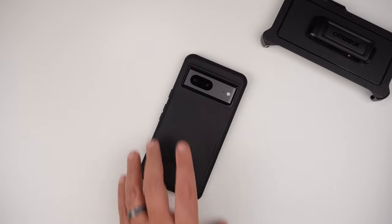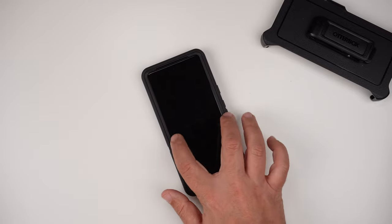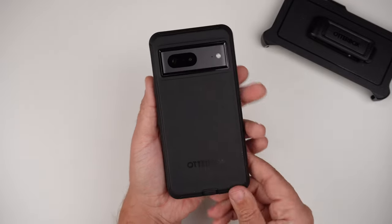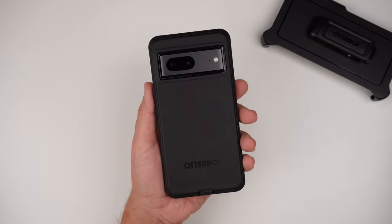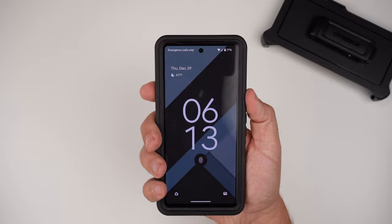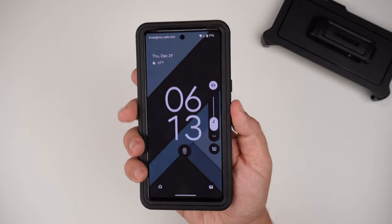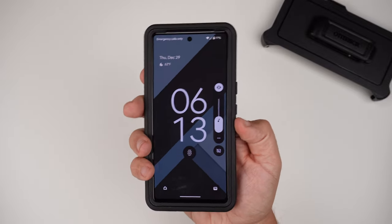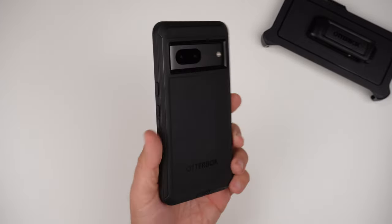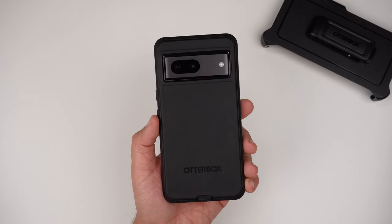Next let's do the wobble test. Face down — no shaking at all, and back down — no shaking at all either. Very nicely done. So if you like a not-so-wobbly case, this one does the trick. Now let's do the clicky button test to see how responsive these buttons are. Power button first, then volume up and down. This easily passes my clicky button test — some of the clickiest and loudest buttons I've tested for my Google Pixel 7, or really any of my phones.